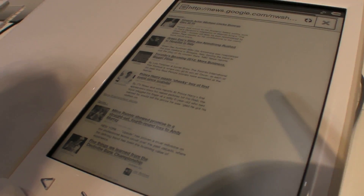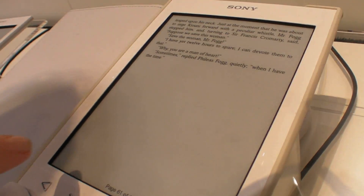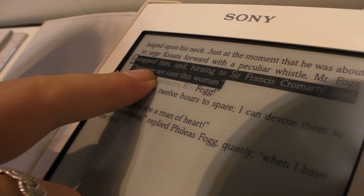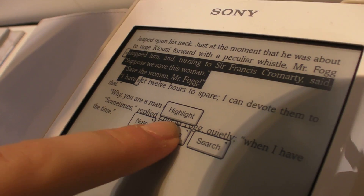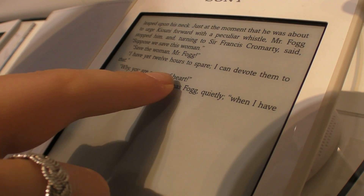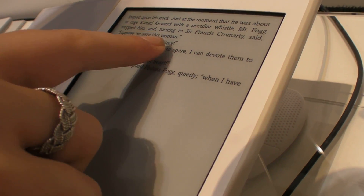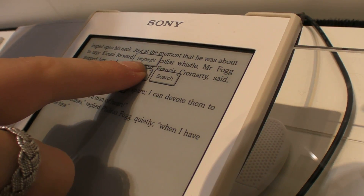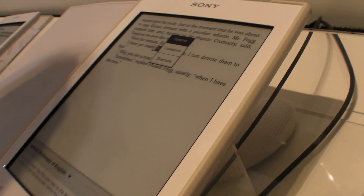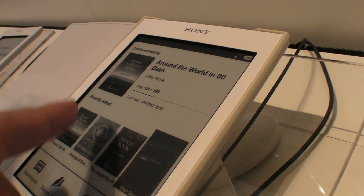A new feature is that you can open an e-book and mark your favorite quotation, then send it directly to Facebook or Evernote. That's a new feature too.